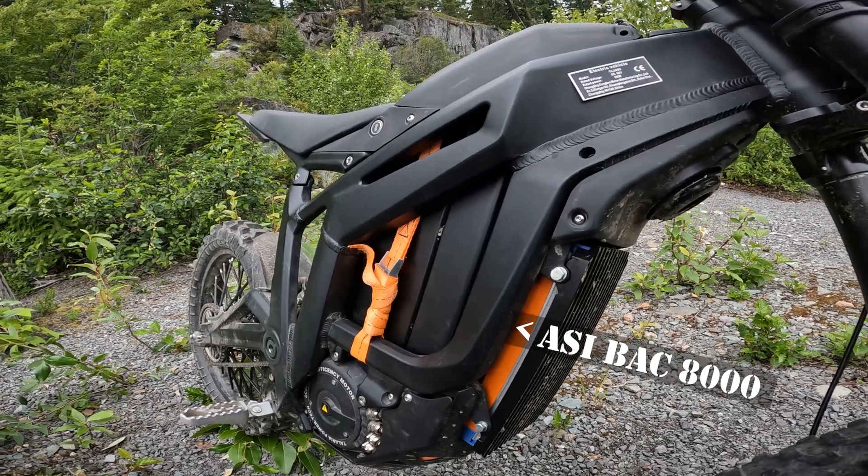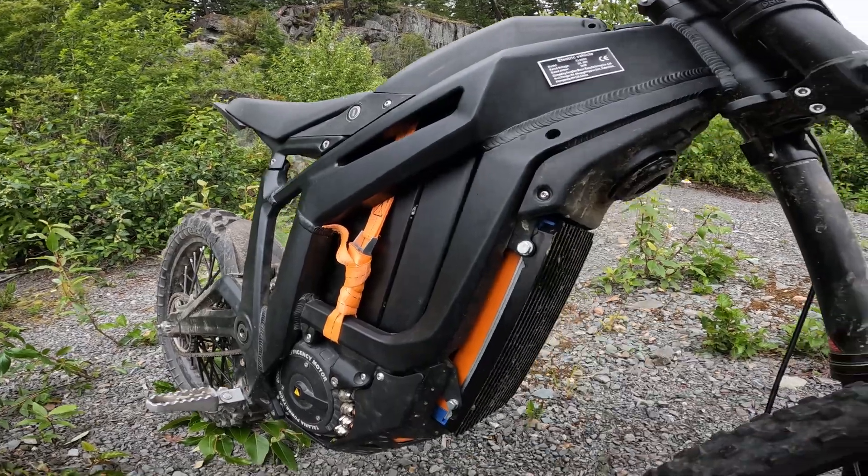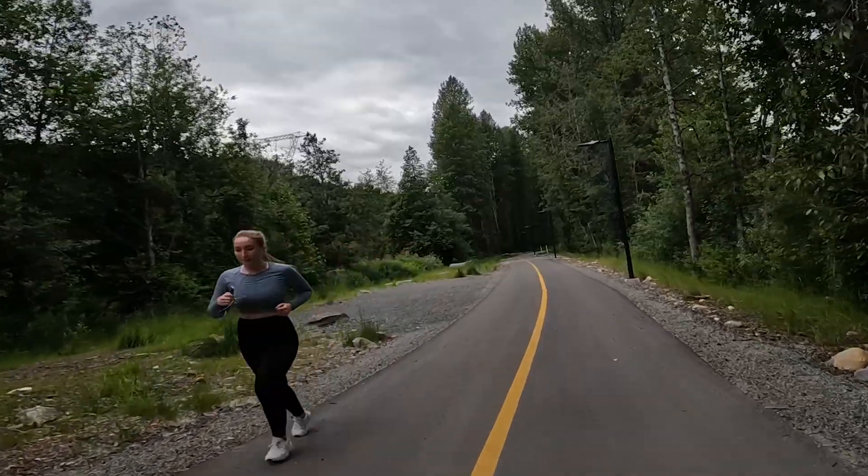So you can see the Buck 8000 with the black heat shrink installed. Audio alert.